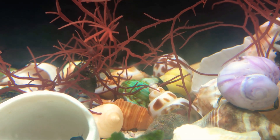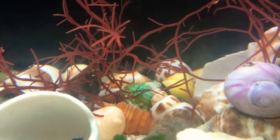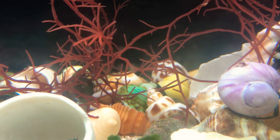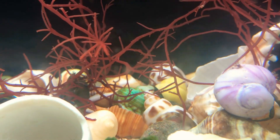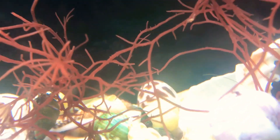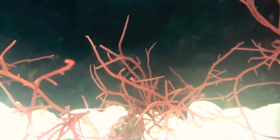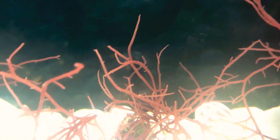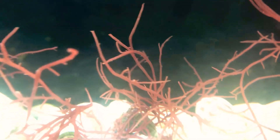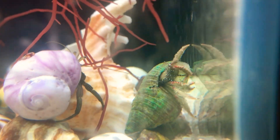Hi, it's me again. Today we're going to be talking about saltwater crabs. So if you saw my last guide, we went over the brackish marine crow fiddler crab — an easy, common, beginner species that is semi-aquatic. But today we'll be talking about fully aquatic marine hermit crabs.